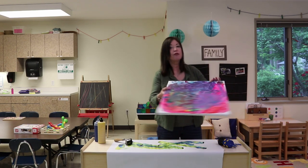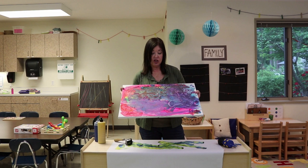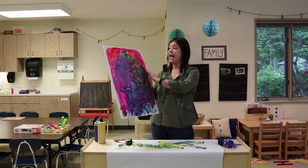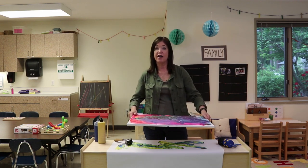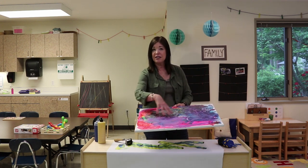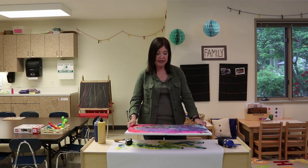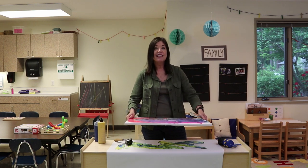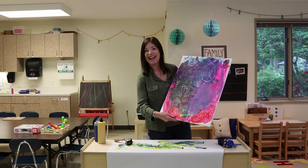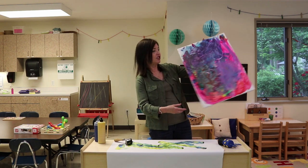Another fun group activity is using canvas — this is a hit. We did this over two different days. The first day we did it on an easel as a group activity with just a few children, then we put it flat on the table and called other children over to use various sponges and rollers to add more paint. I love doing canvas pieces because I love to decorate our class with things the children have made rather than commercial posters.